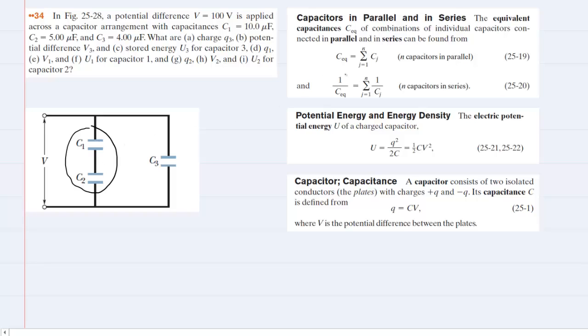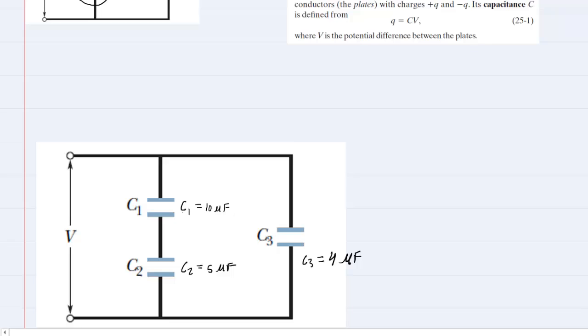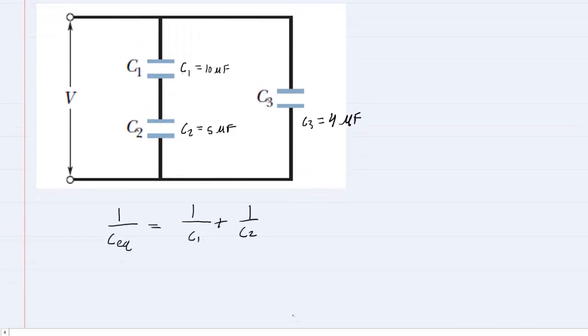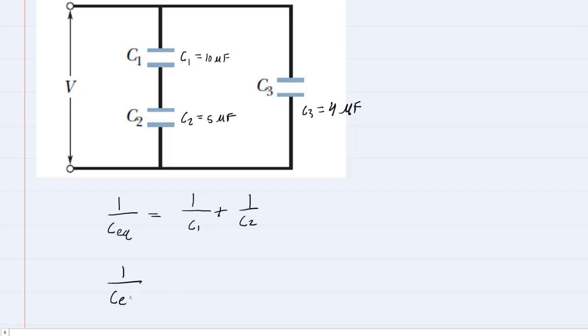When capacitors are arranged in series, we can find the equivalent capacitance by taking the sum of the reciprocal capacitances. So if we redraw the circuit, these two we are going to combine in series. For a series arrangement, 1 over the equivalent capacitance equals 1 over C1 plus 1 over C2. We'll plug in the values: C1 is 10 microfarads, and C2 is 5 microfarads.